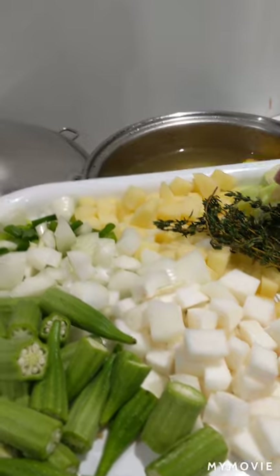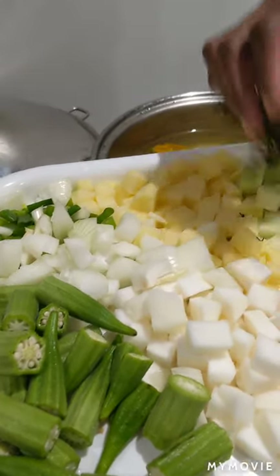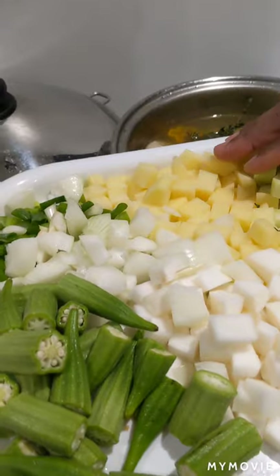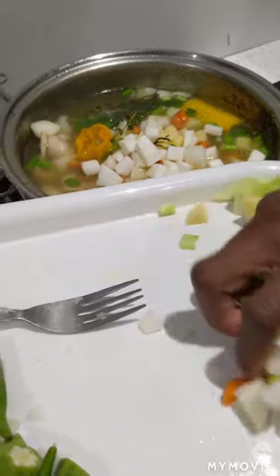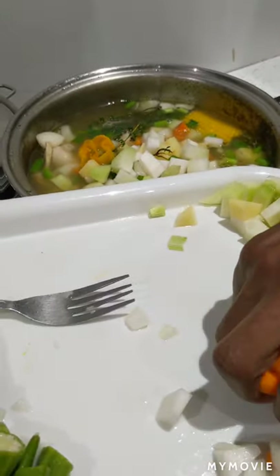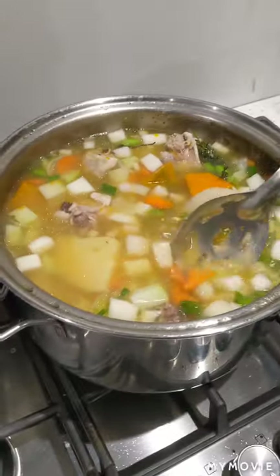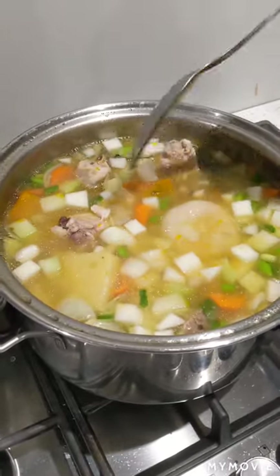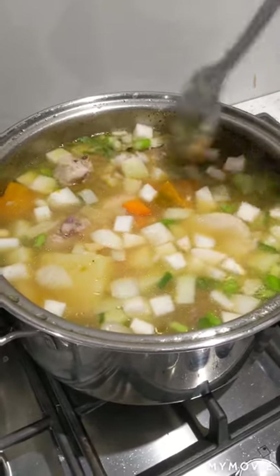Now we're going to put in our vegetables, except for the okra which takes about five minutes to cook. Also put in our natural seasoning, our thyme, spring onion, onion and scotch bonnet pepper. Leave this to cook for about five minutes before adding our crushed pumpkin and okra into the pot.